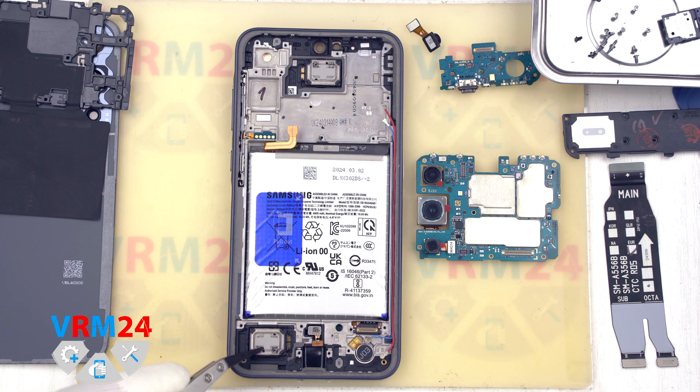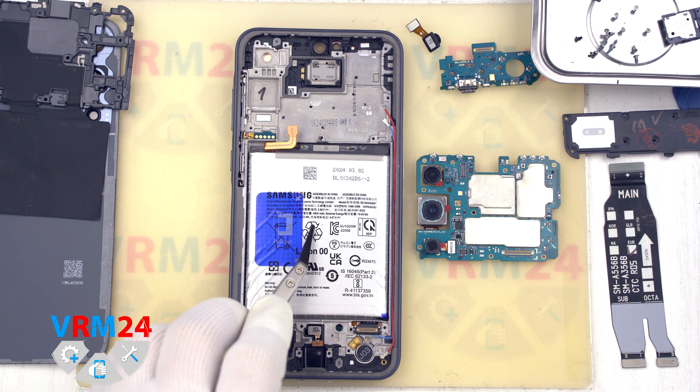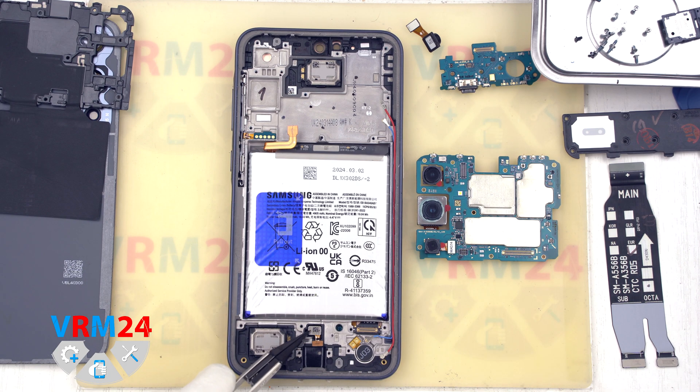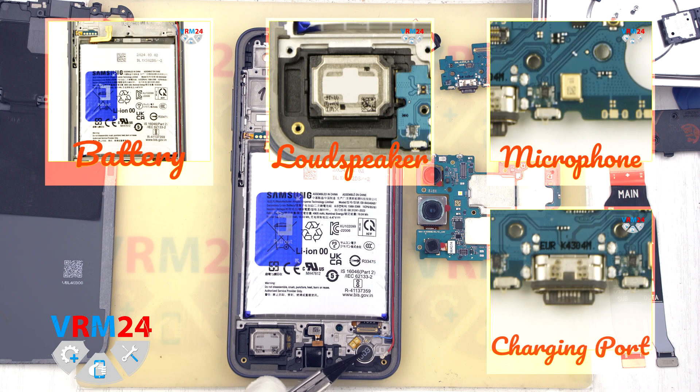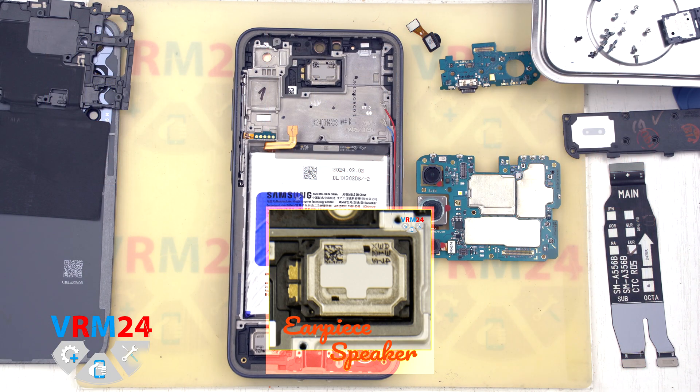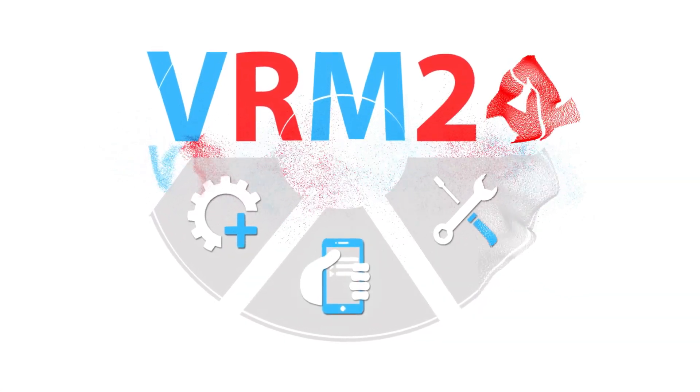The battery remains in the body, as well as the fingerprint sensor, vibration motor, side button cable, and two coaxial cables. Okay guys, now we are done. We'll see you next time.